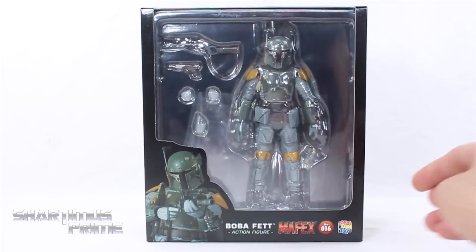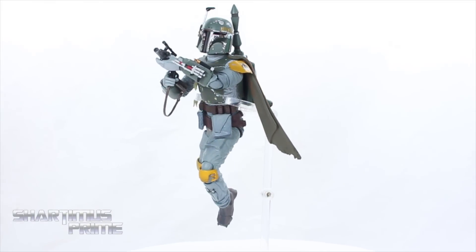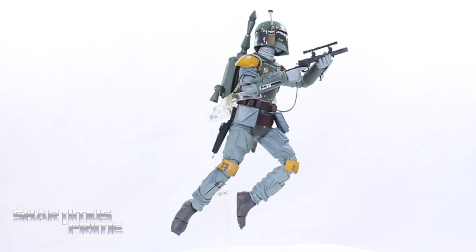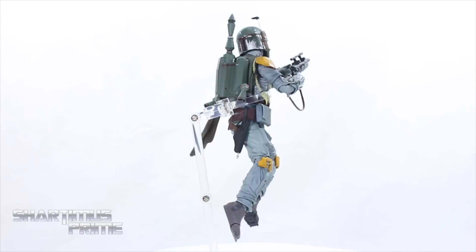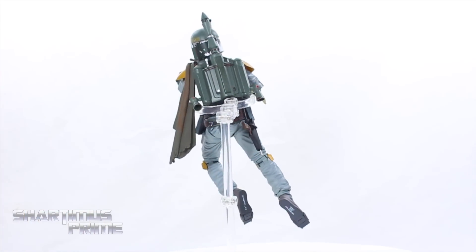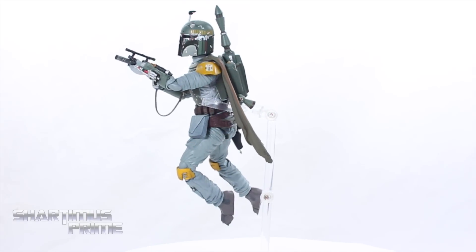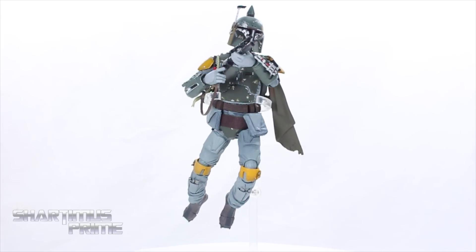Here's Mafex Boba Fett out of the packaging looking pretty sweet. I'm liking this figure — I think it's a very good looking piece. I like the articulation on this guy; very good articulation, and I do like the accessories even though he doesn't come with a whole lot. My biggest gripe is that some parts have gotten fairly loose rather quickly, and that bugs me a little bit.